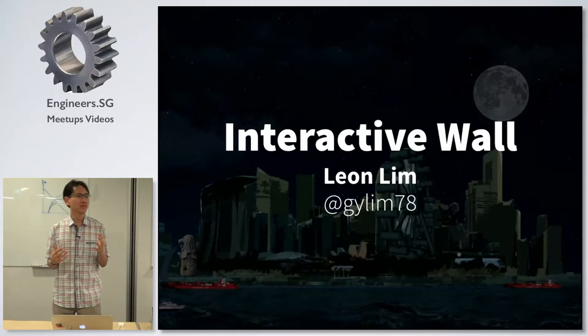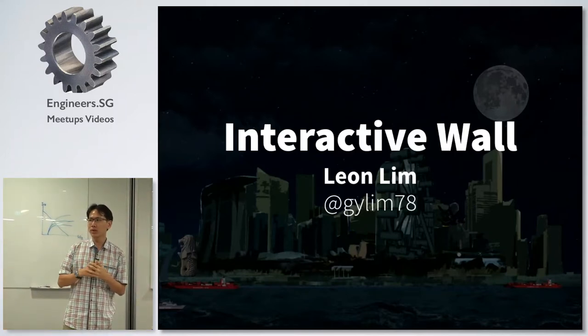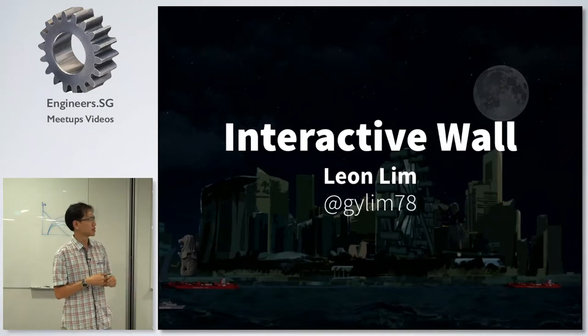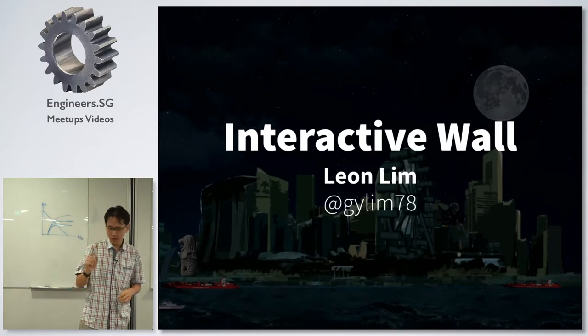I'm here to talk about the Interactive War. It's a project that will be showcased together with Dean's project at the Passion Arts Festival, which is this coming Saturday, 4.30 to 8.00pm.